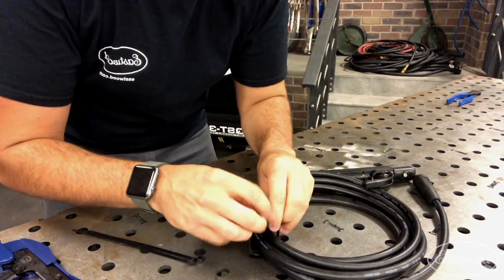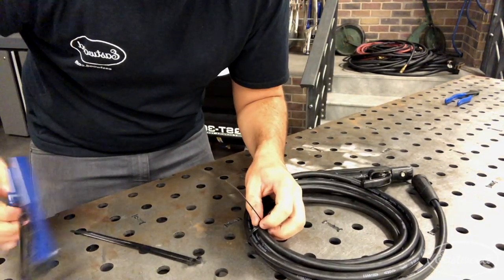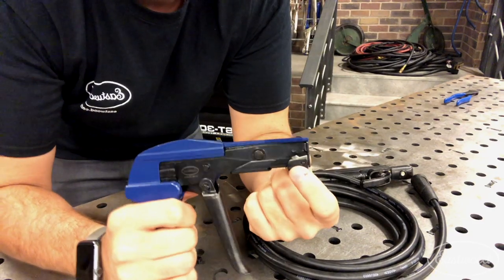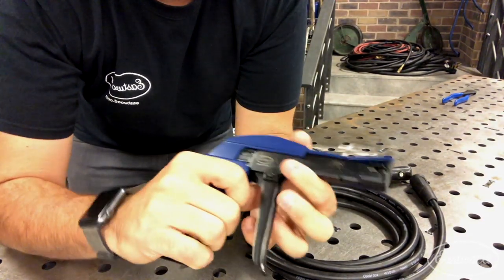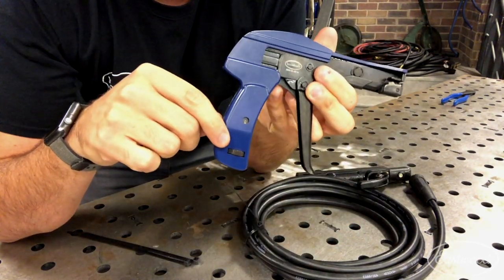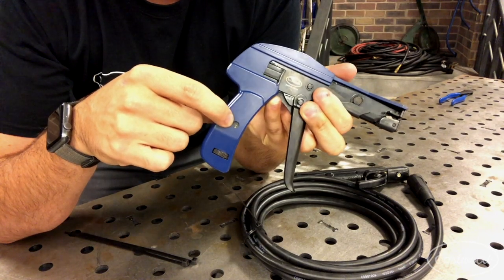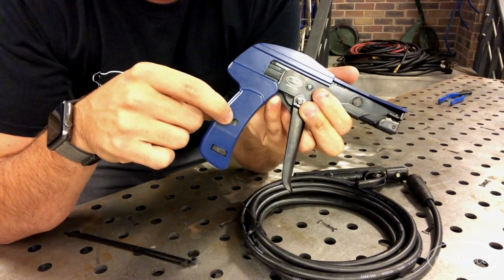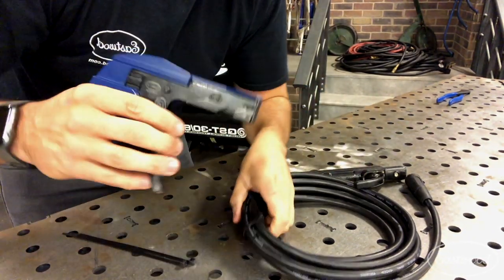Once started, grab your gun and feed the cable through the inlet on the tip. Before you tighten it down, you also want to adjust the dial here on the handle. There are numbers ranging from one to three — one being the lowest tension and three being the highest. I have ours set to two.